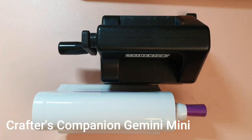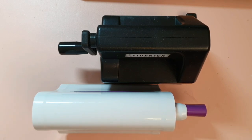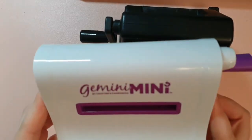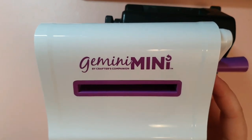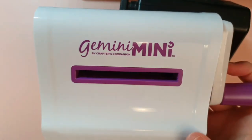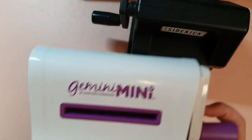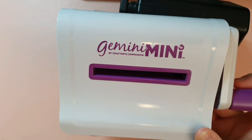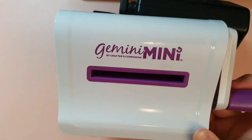My next gift recommendation is to get the crafter in your life a mini die cutting machine. If they already have a big die cutting machine, they will love you for getting them a mini one. Between the options available, I would go for the Gemini Mini — I've had a fabulous time with it. You can get quite a lot of dies through it and it's also cheaper than the Sidekick. I highly recommend the Gemini Mini.